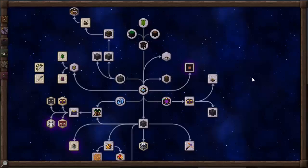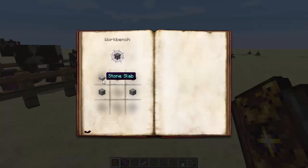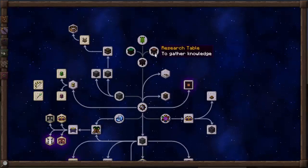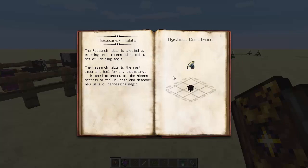Before we get into the more complicated things, guys, what I'm going to do is go straight up from basic artificing and go up to table. You will already know how to create a table by now — I've shown it in previous episodes. Basically, you do it like this: three slabs of any type of wood and two planks of any type of wood. Also, you can get a stone table now, which is three stone slabs and two smooth stone. Going from there, there is also the research table. We already know how to do this — you make a table, you put the scribing tools on there, and that will give you a research table. You need that to be able to research anything.